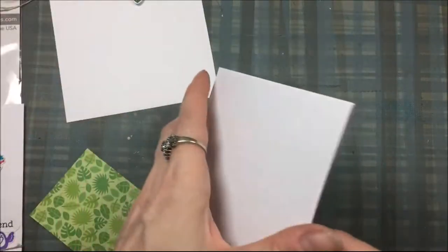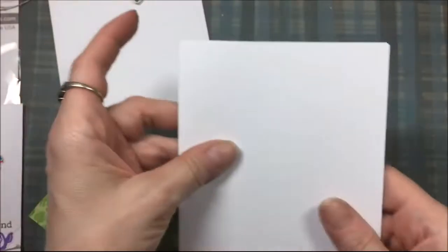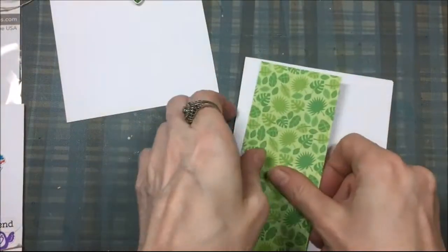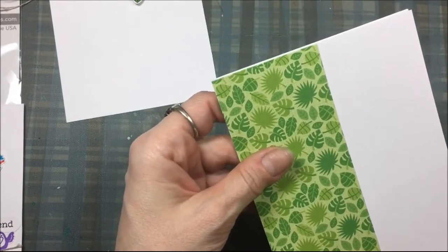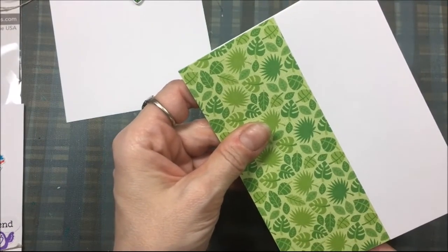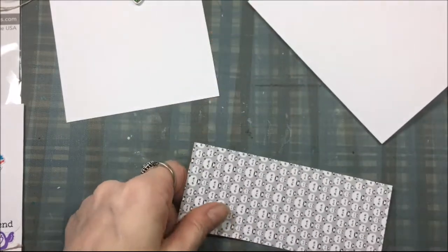Here's the card base — it's an A2 size card base made out of Neenah Classic Crest Solar White card stock. I will glue everything onto the card base so I don't have to glue a separate card front onto a card base.